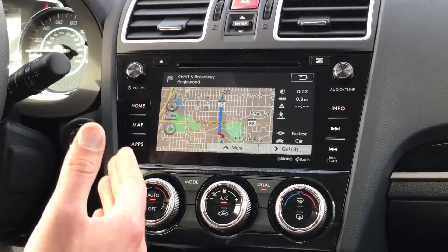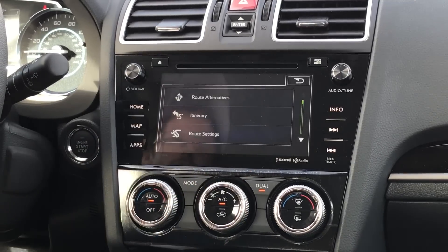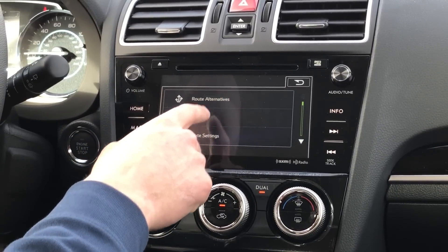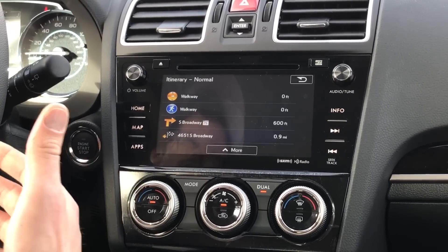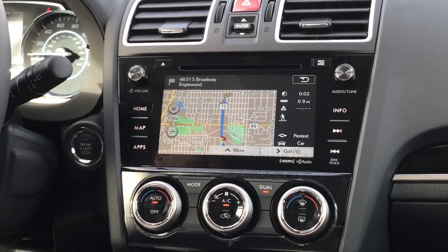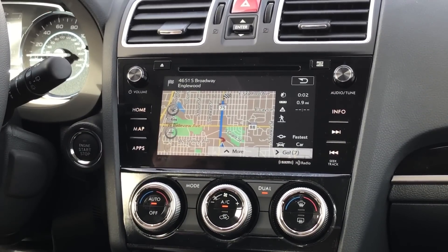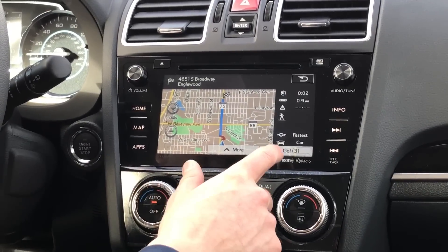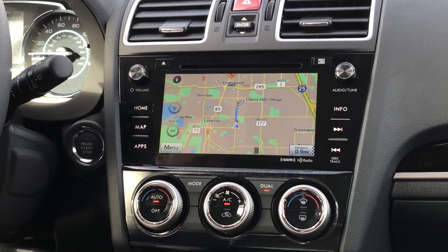After hitting Go, it brings up another screen where you can hit More again to view possible route alternatives or see your full itinerary with all the turns listed one by one. It also shows the distance, estimated travel time, and whether you're taking the fastest route. Then hit Go to get your directions.